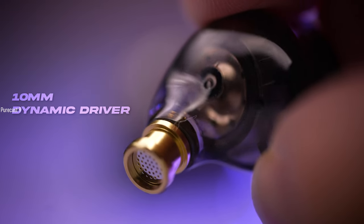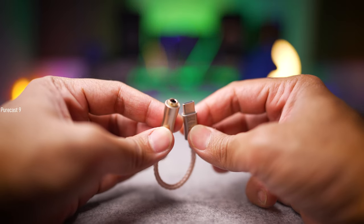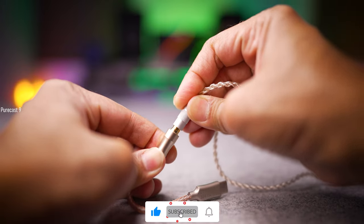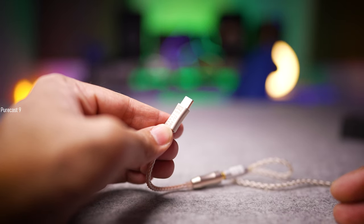Now let's talk about the specs of the NDZR. These pack a single 10mm dynamic driver inside and have an impedance of 32 ohms. Although these would be categorized as low impedance in-ear monitors, I would highly suggest that you invest in a portable DAC — nothing too fancy or expensive — just something that can power these and let them perform to their full potential so you get the best possible audio quality. I link the one I personally use in the description below.